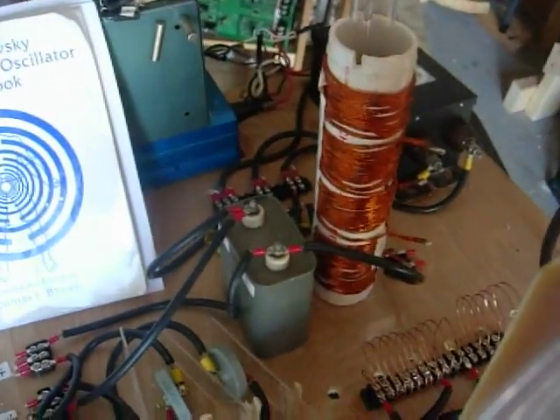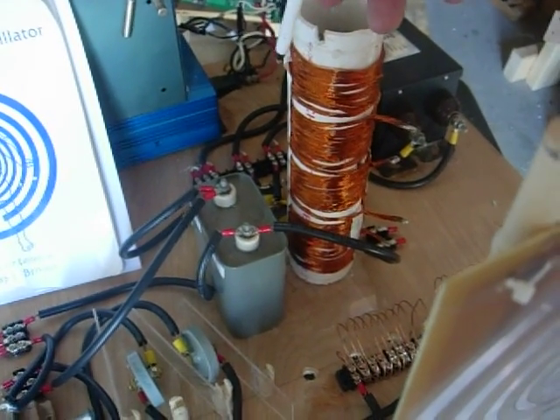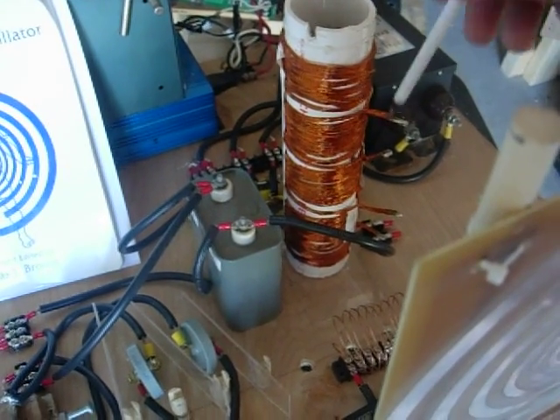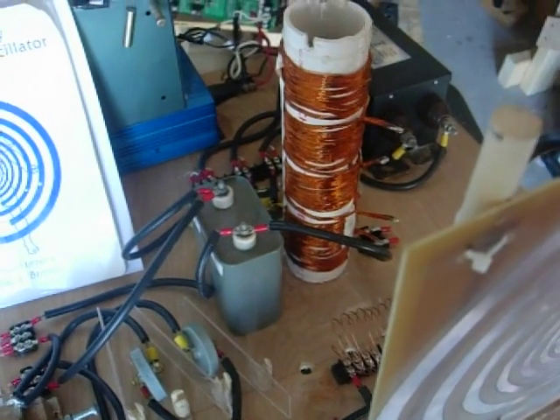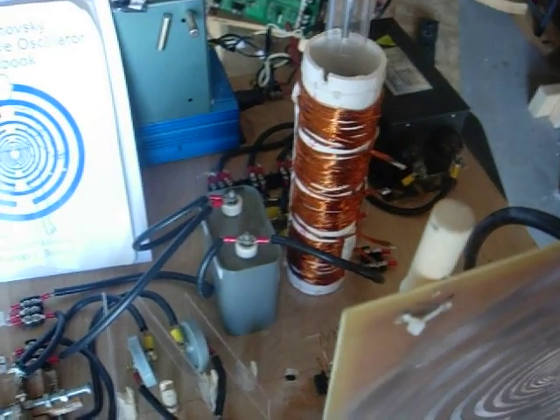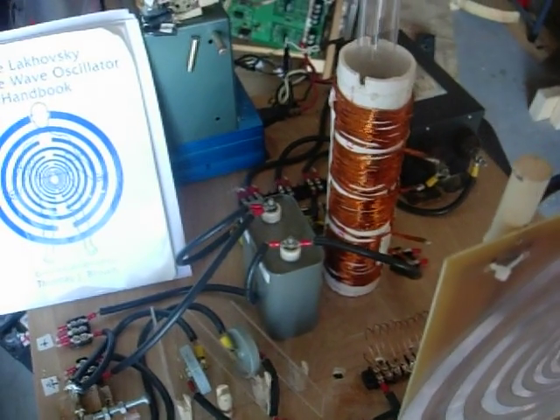I added a coil in between the diodes and the big cap so I can tap into different points and just filter out that 60 cycle stuff, and also protect the neon transformer from the cap's arc.